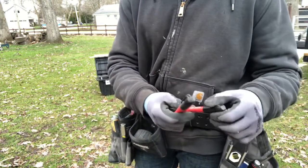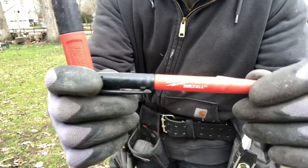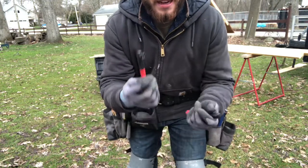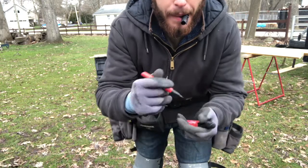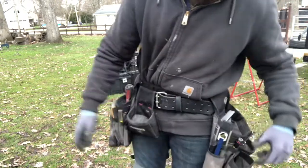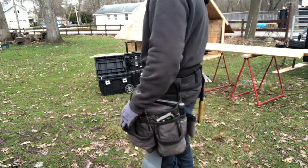I keep a couple of Sharpies — these are by Milwaukee and they're excellent. I really love this little feature where the cap clips on. When your hands are busy, you put it right in your teeth, give it a good yank, and mark what you've got to mark. If my dentist is watching, stop watching. And that's my tool pouch setup.